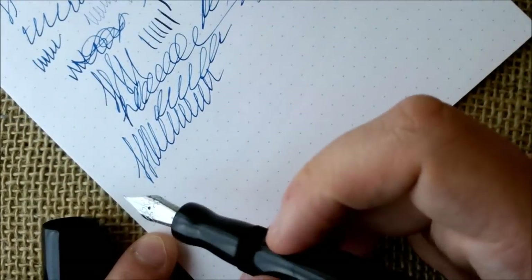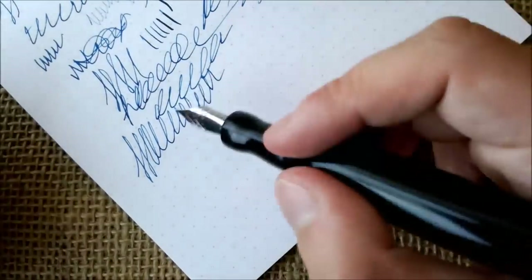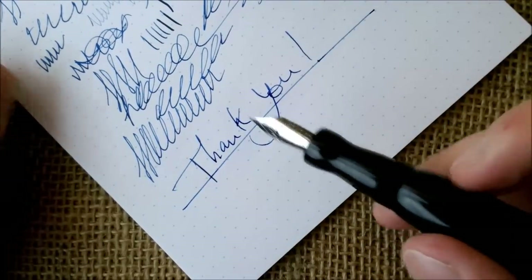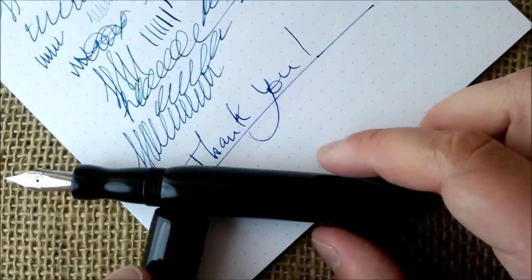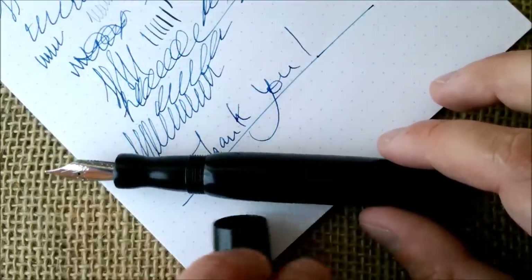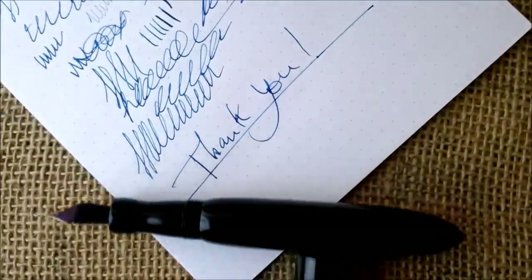I think the biggest value of this pen is the care that was put into its making. Thank you Mircea for sending this pen for review — I'm really pleased, I will keep this pen and treasure it. I think it is a really special thing I have here. And to all my viewers, I thank you also for coming time after time to my YouTube channel.